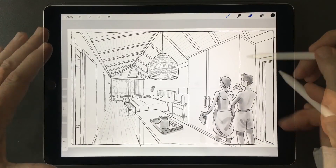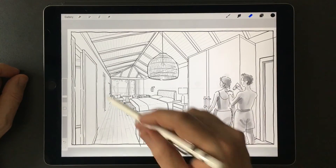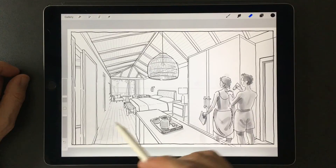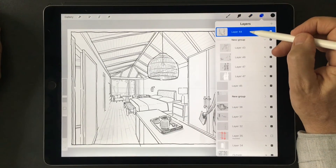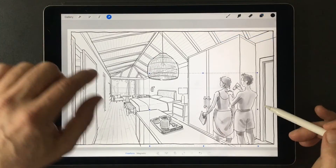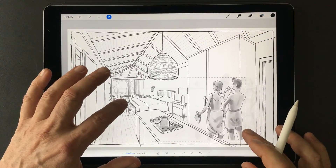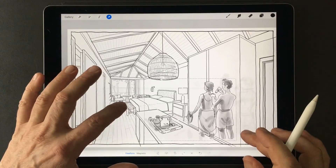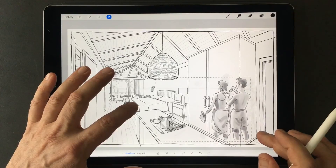That is how I do people. I do not want them to become the most important part of the drawing — I want the architecture to remain the most important. The reason for using layers this way is because you can then select that group and correct it if you have made the figures too big or if you would like to move them somewhere else in the composition.